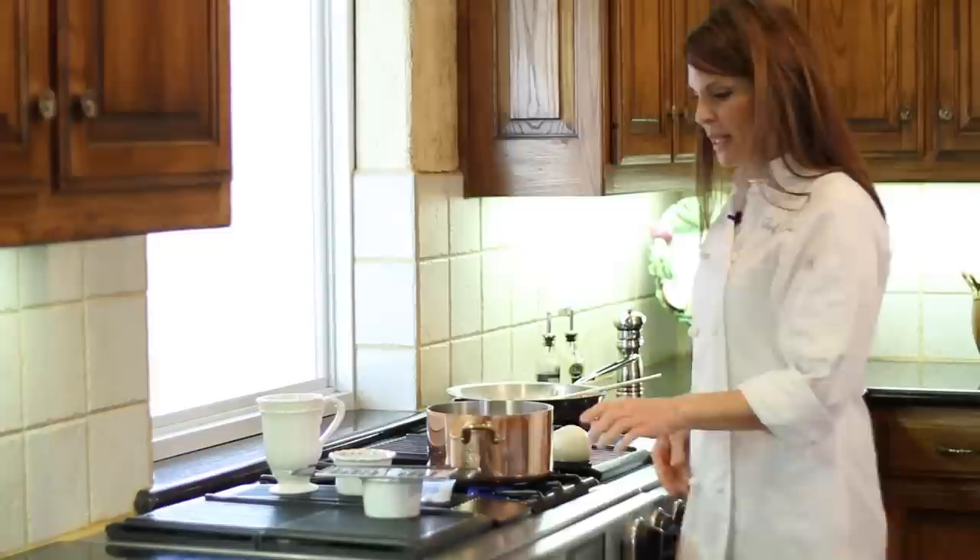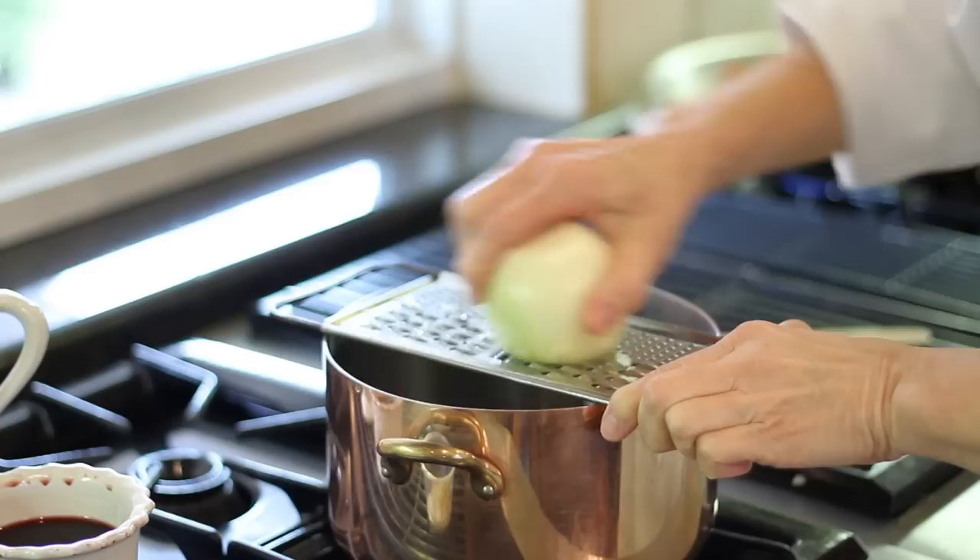I've got olive oil in my pan, and I've got my heat up to about a medium heat. I want to go ahead and get some of my flavorings in, and so I'm going to start with onion.